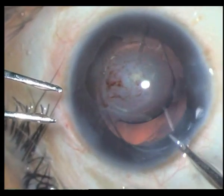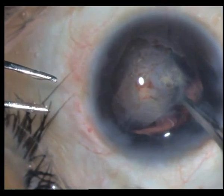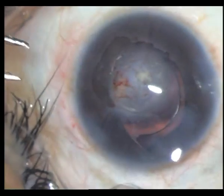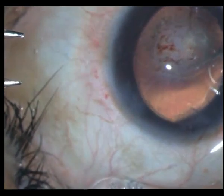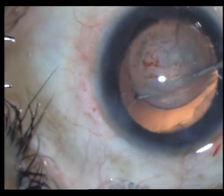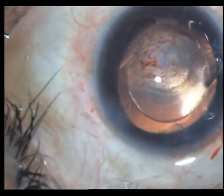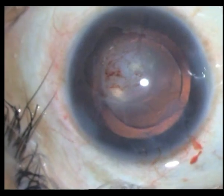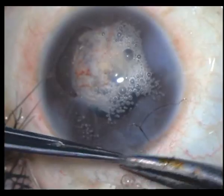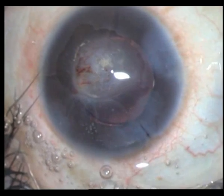Whatever you do, many of these lenses tend to come out in the sulcus anyway. Just putting in my trailing haptic with the aid of a Sinski hook — make sure it's very well horizontally oriented. After injecting my intracameral antibiotic and hydrating the wounds, I just put one suture across.